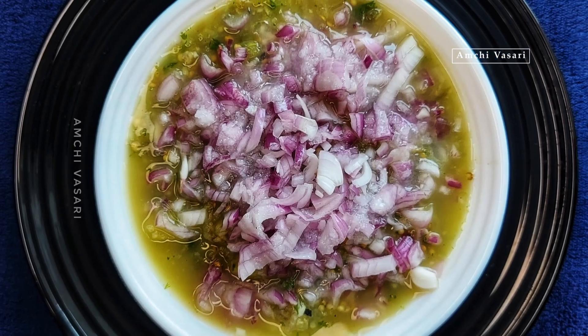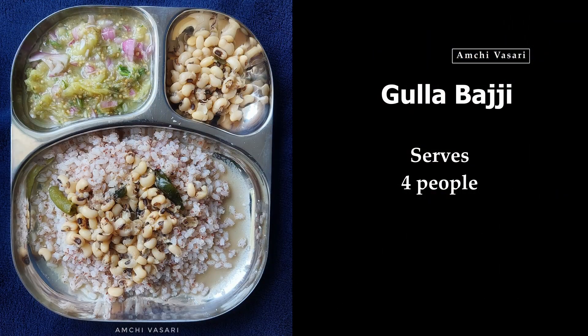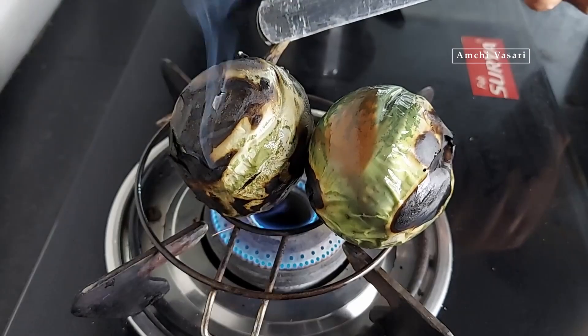Today, we will do the third recipe for rice and vegetables. This recipe is made with rice.